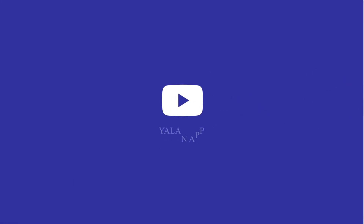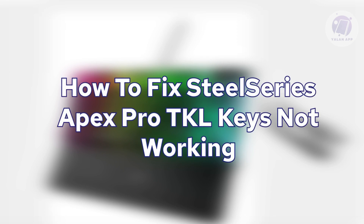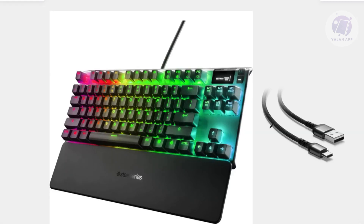Hello guys, welcome back to LEN app. For today's video, we're going to show you how to fix SteelSeries Apex Pro TKL keys not working. If you're having problems with your keyboard, there are going to be a few things that you can try.